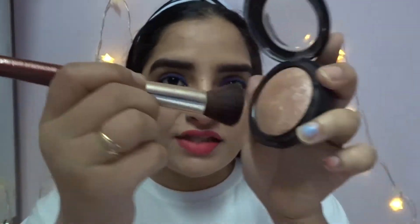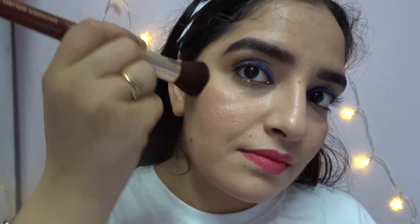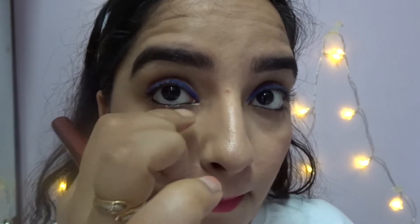I don't have a fan brush for the highlighter, but I have this flat brush and it works really well — I just dab it on. For the inner corners I use my fingers, and for the eyebrow bone I also prefer my fingers because the product goes on wetter that way.